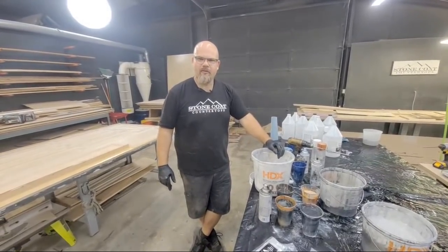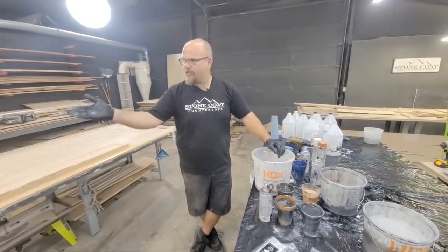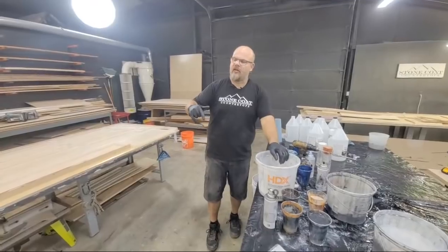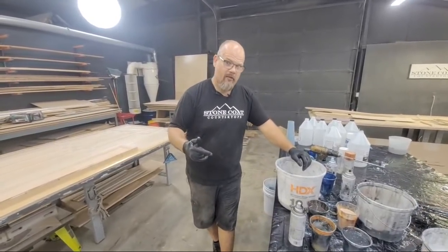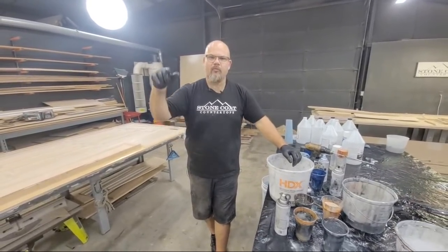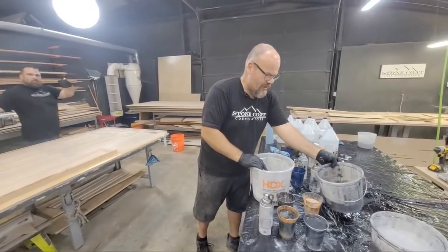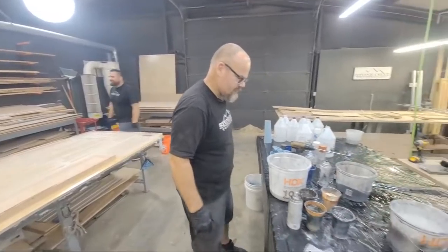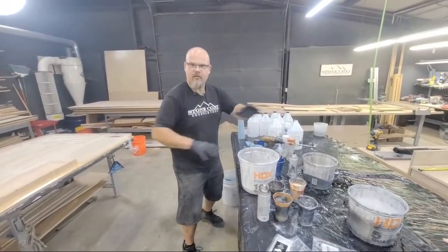I am your professor. This is the epoxy master class and we're about to pour a foam panel. If you're just tuning in, we're Stone Coat Countertops. If you haven't subscribed, I'll wait — go do that right now. Subscribe, ring the bell, help us get to a million subscribers. Okay, you ready? Here we go.